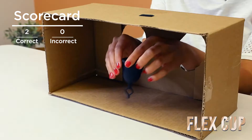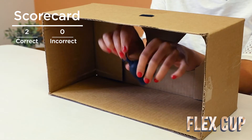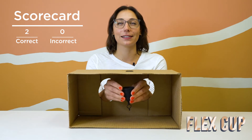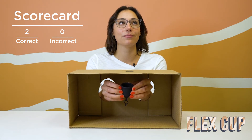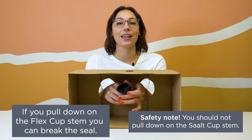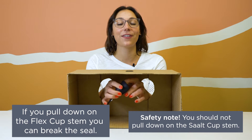This is the Flex Cup already. I know it by the stem. I'll guess which size now — I think it's the larger one. The interesting thing about the Flex Cup is that if you pull down on the stem, it breaks the seal for you. Fun fact!